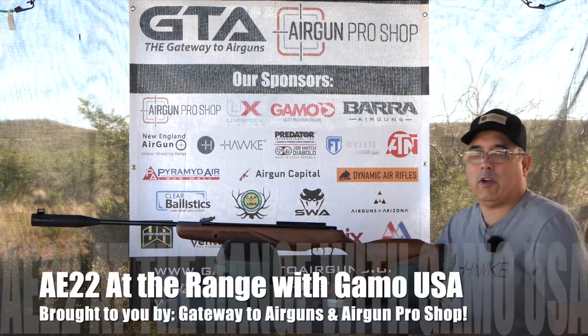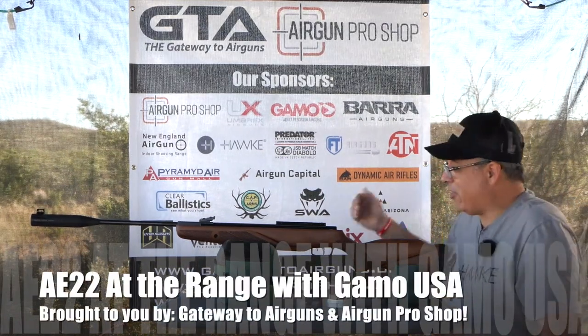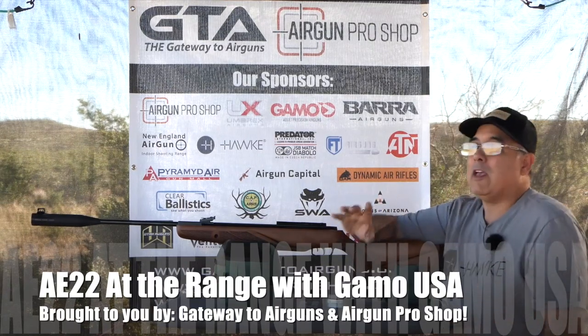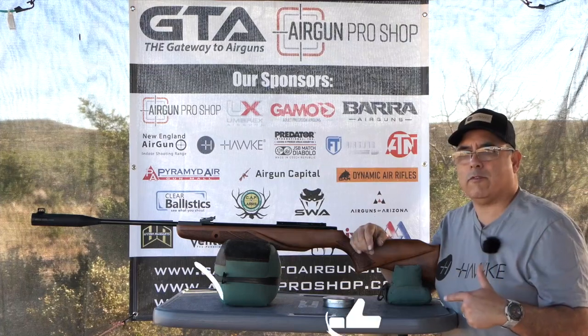Hey there guys, it's Rick here and we are at Airgun Expo. We are shooting some more airguns — we've been shooting PCPs up until this point. Well, it all depends on when you see this video; maybe this is the first one.